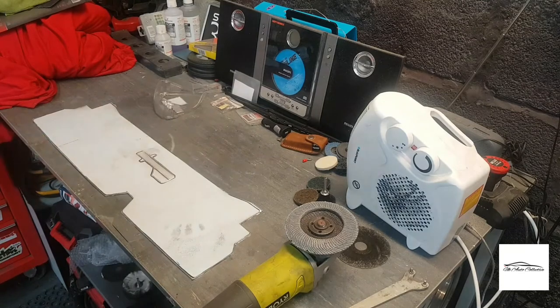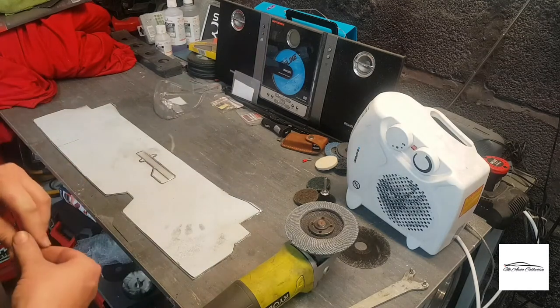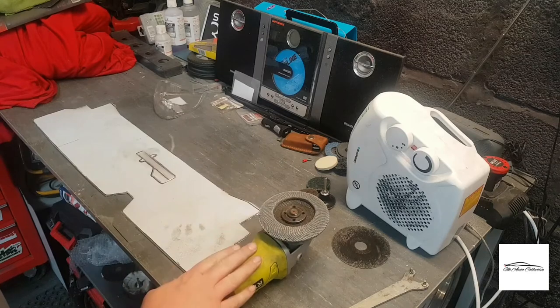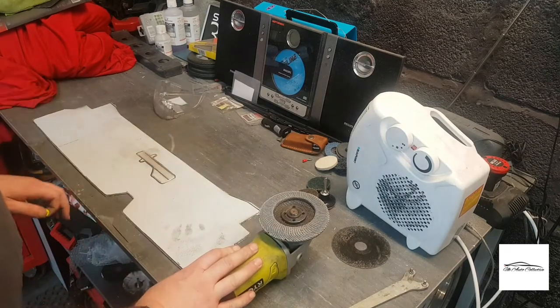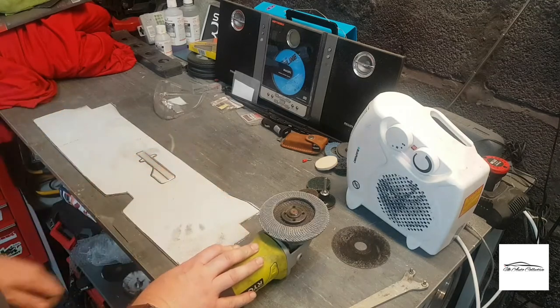Unfortunately I didn't have my Dremel on me — that's at home. That's not a problem; this bit can be cut out at a later day. So what I'm going to do now is I've just swapped over the cutting disc for the sanding disc. I'm just going to go around the outside and curve off the edges, neaten them up and get rid of all the burrs and the sharp edges.